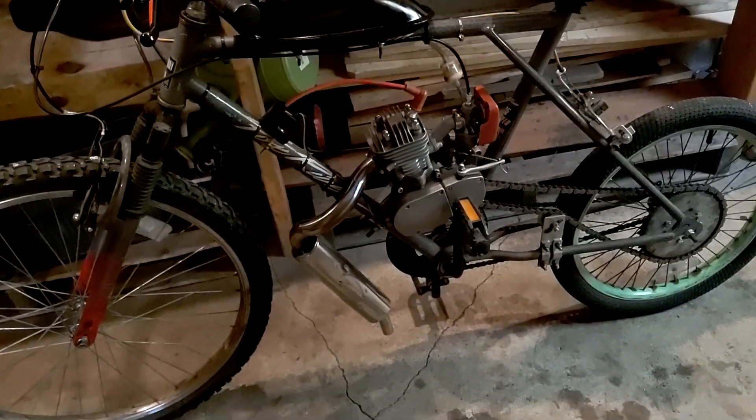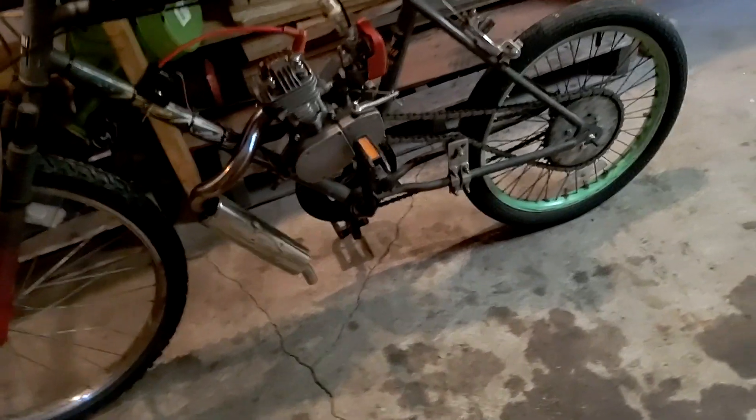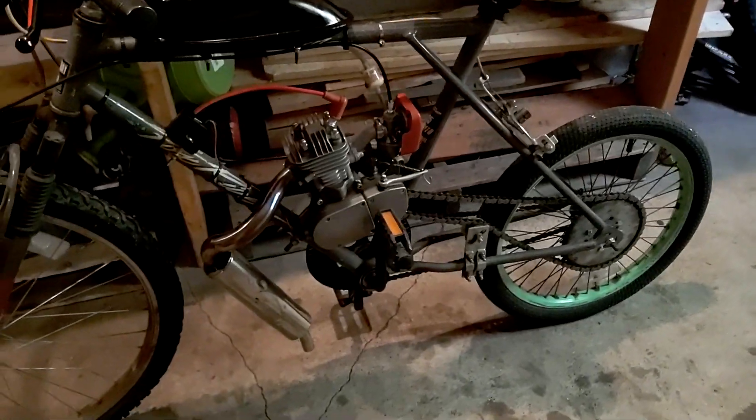And then if I can, maybe see if it runs again, and if not and it's super stuck, maybe see if I can take it apart and see how bad it is inside. So I'm going to go try to bump start that and see what happens. I went out and pedaled as fast as I could, and yeah, no dice.